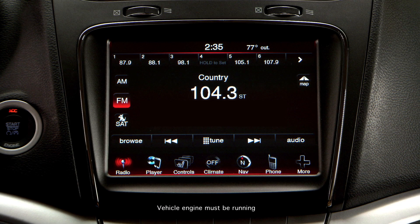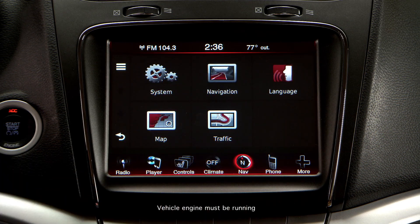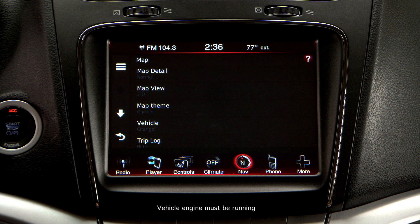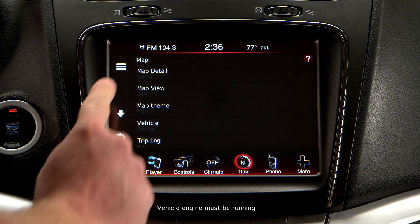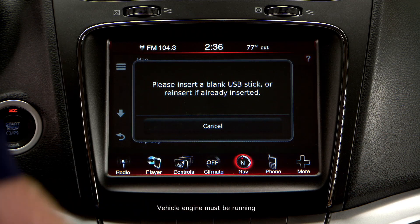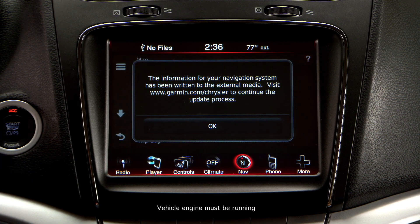Once your vehicle's navigation firmware is updated, you must reconfigure your USB drive to load the updated navigation system level content files. On your vehicle's Uconnect screen, select the Navigation icon, then the Settings icon, then the Map icon, then the Menu Bars — the three horizontal bars at the top left of the screen. Select Update Map, insert the USB drive into your vehicle's USB port, and when prompted, remove the USB drive from the vehicle.